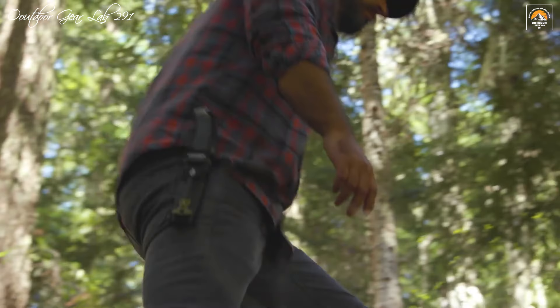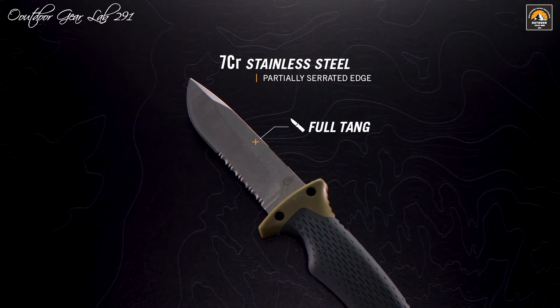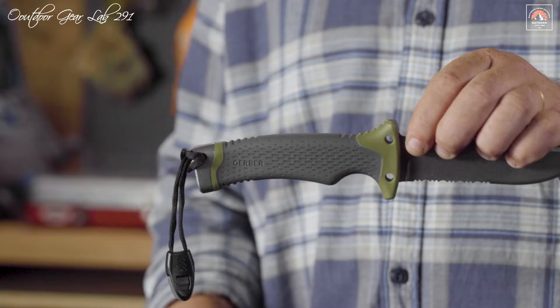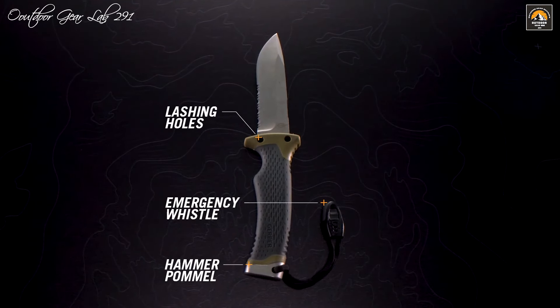This survival knife comes equipped with a host of practical extras, including an emergency whistle, a sharpener, and a fire starter, all integrated into the durable sheath. The sheath not only protects the blade, but also conveniently stores these essential tools, ensuring you're prepared for any situation that may arise while camping, hiking, or facing unpredictable environments. This thoughtful design makes the Gerber Ultimate Fixed Blade Knife a reliable and indispensable companion for any outdoor adventure.